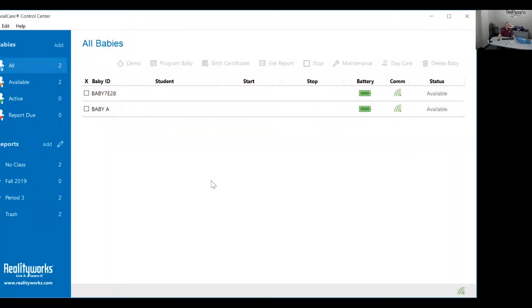To activate the sensitivity test, select the baby that you want to test. Make sure that there is a green communication icon under C-O-M-M. If this icon is not green, you cannot run the sensitivity test. Make sure the status is available, and finally make sure that the wireless communication device icon at the bottom right corner is green.